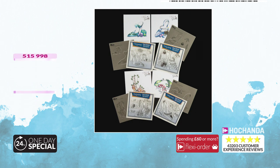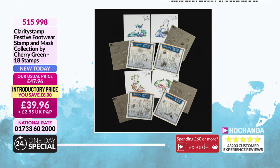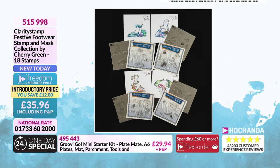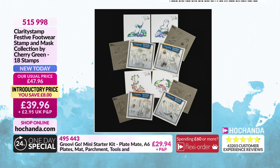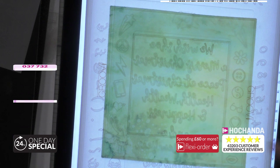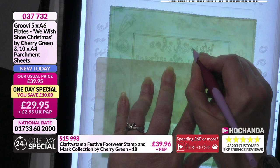And the stamps: item 515998, 18 stamps in total, £39.96 with P&P. Again, not just for Christmas - beautiful intricate designs all year round. You're also getting Cherry's colouring guide included, so if you're not confident with colouring she's provided guidance. Freedom price on the stamps is £35.96. Now back to Maria - she's moving on to the text plate, finding the 'we wish shoe' wording, which works nicely as a Christmas or general sentiment.